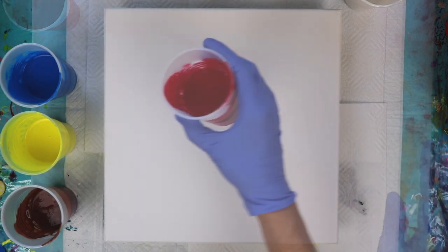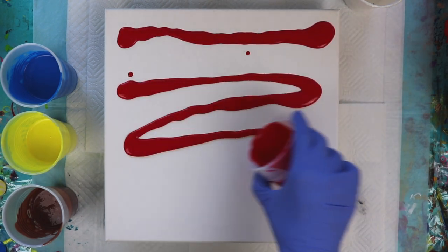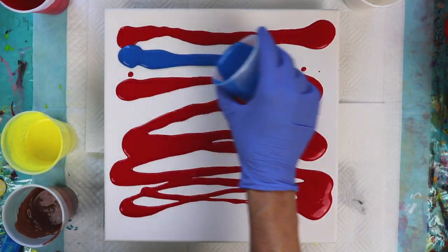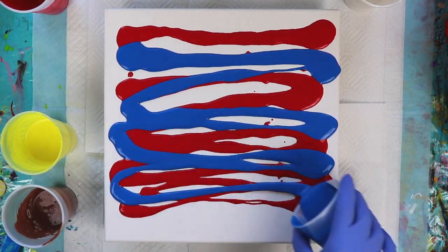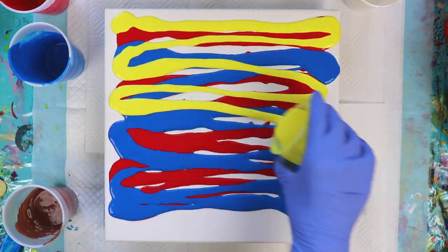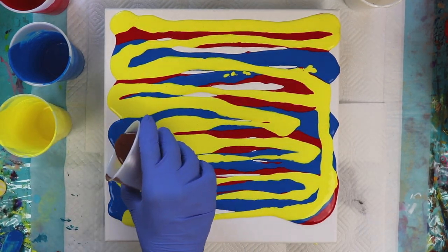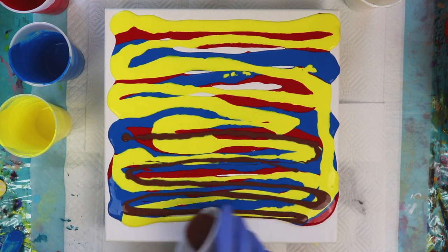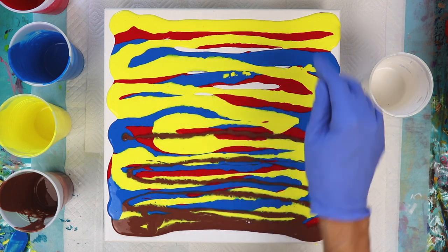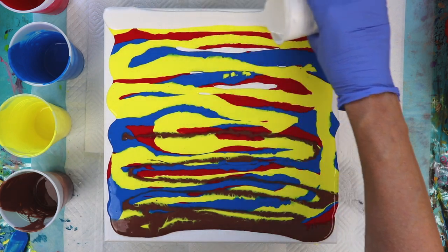So let's get started here. I'm just going to pour these randomly on here. I have my paints thinned down with Flood Floetrol so that they are the consistency of warm honey. I'm not going to use too much of the burnt umber, just a little bit. We don't really have to worry about everything being filled in completely because as I swipe the paint it's going to fill in on the blank spaces.